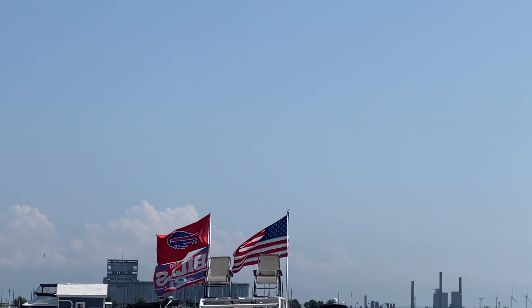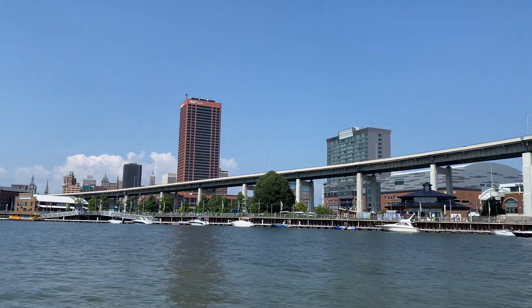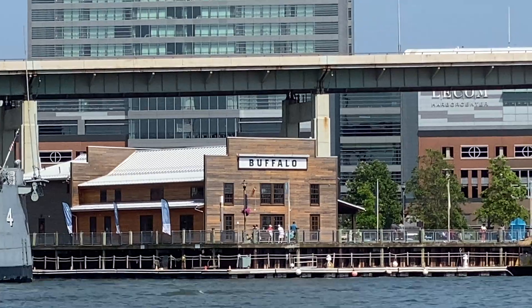I'm in beautiful Buffalo, New York celebrating the 4th of July. With me is an ATSC 3.0 tuner and my phone, which I'll be using to decode the broadcast. I'm trying out ATSC 3.0 in Canal Side in Buffalo, New York.